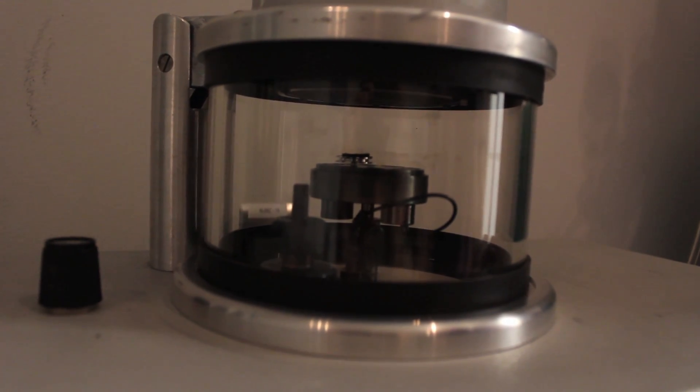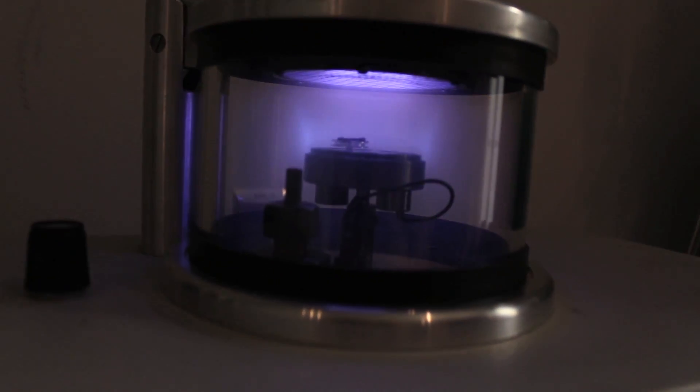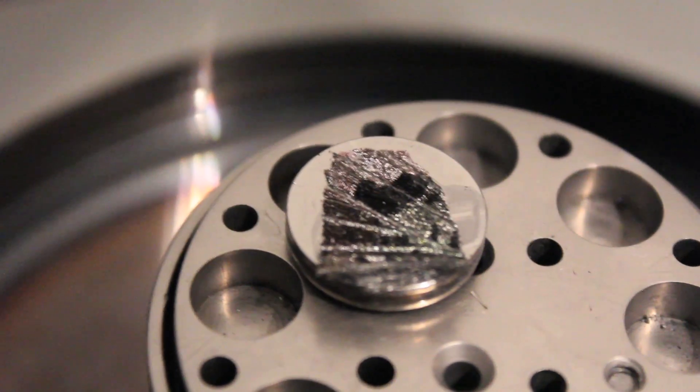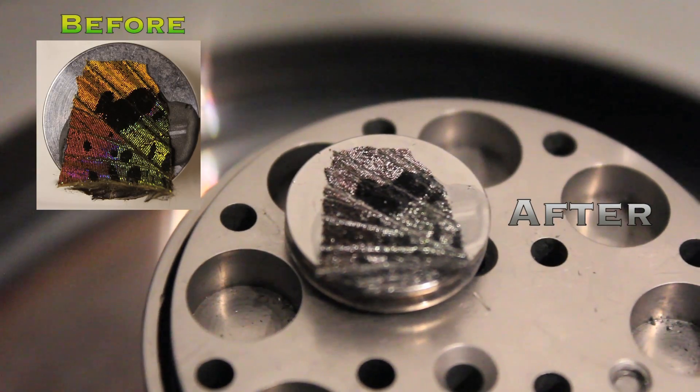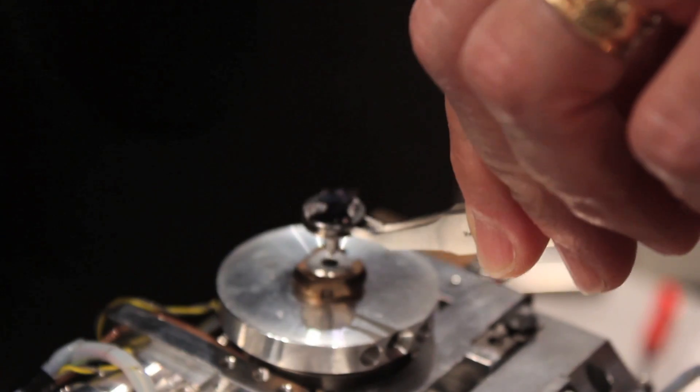Three, two, one — I'm going to hit start. So that's a gold cloud. These are gold and palladium atoms flying around in an ionized argon atmosphere. That's got a fairly heavy coat on it. So that's gold — 60% gold, 40% palladium.